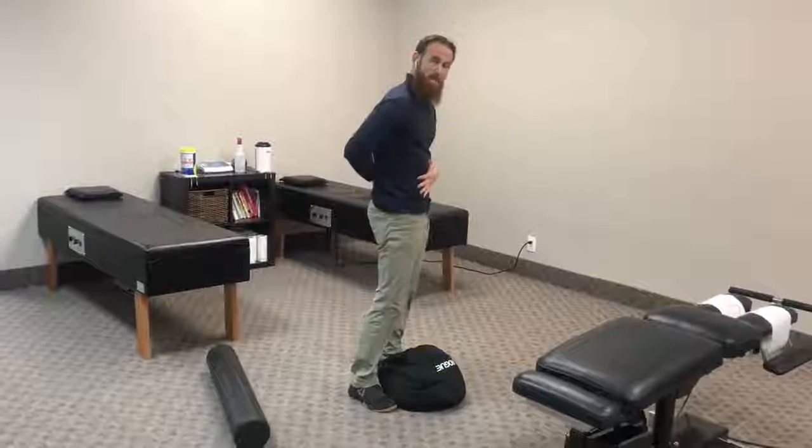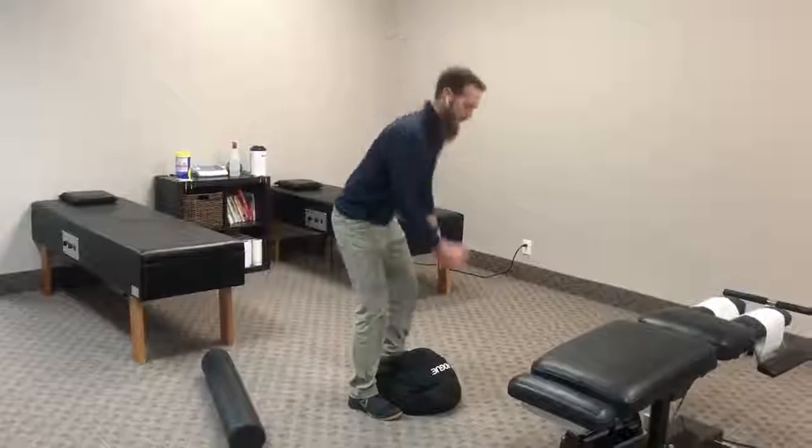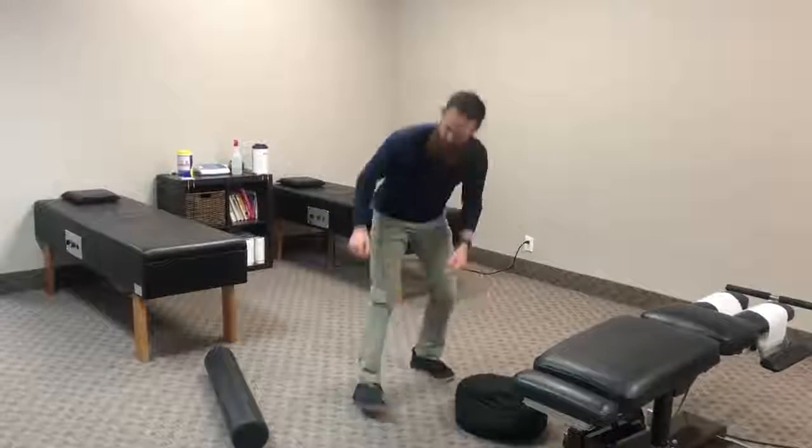In life, you sometimes have to lift heavy things. In order to lift those heavy things with a stable lumbar spine, it requires good mobility in the hips and good mobility in the thoracic spine. So how do we work that mobility in the thoracic spine?